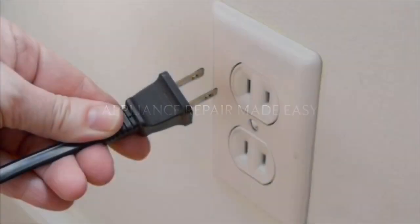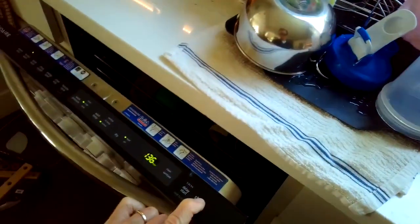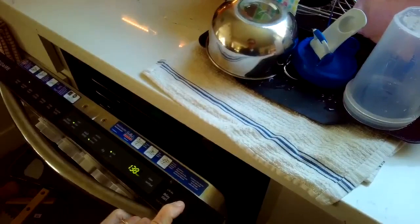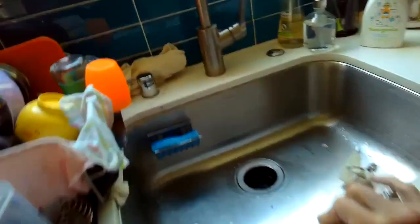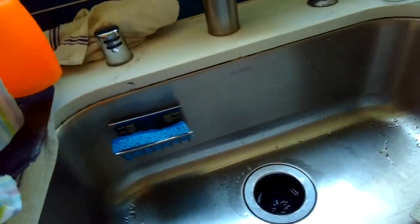This is Scott the Fix-It Guy. Today we're dealing with a dishwasher air gap — the thing up by the dishwasher that's leaking water, shooting water out of the air gap into the sink when the dishwasher is supposed to drain. I'm setting the dishwasher to drain right now so I can show you what it looks like. It's the R2D2-looking thing here, over to the left of the faucet.